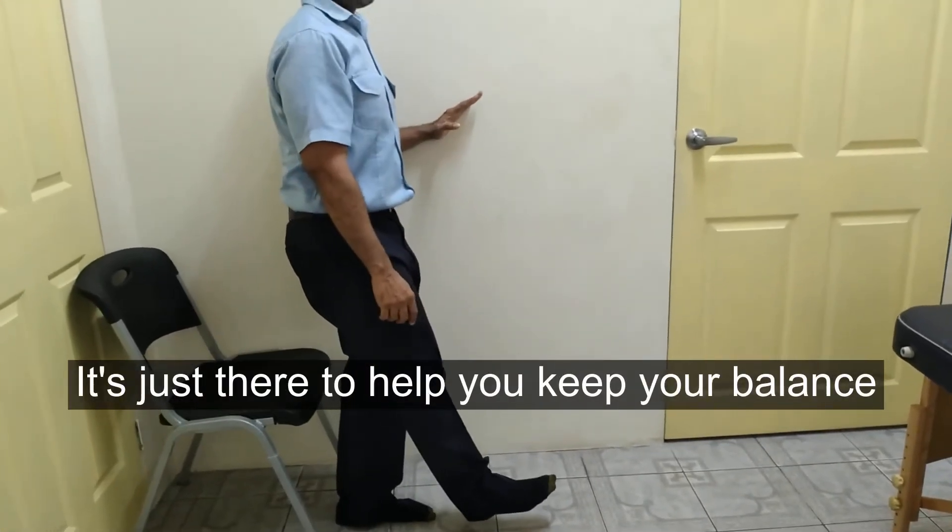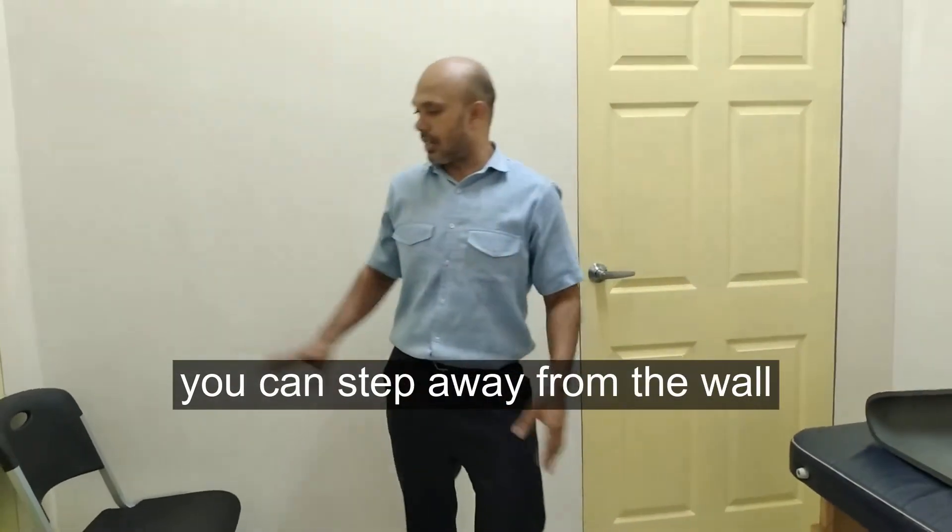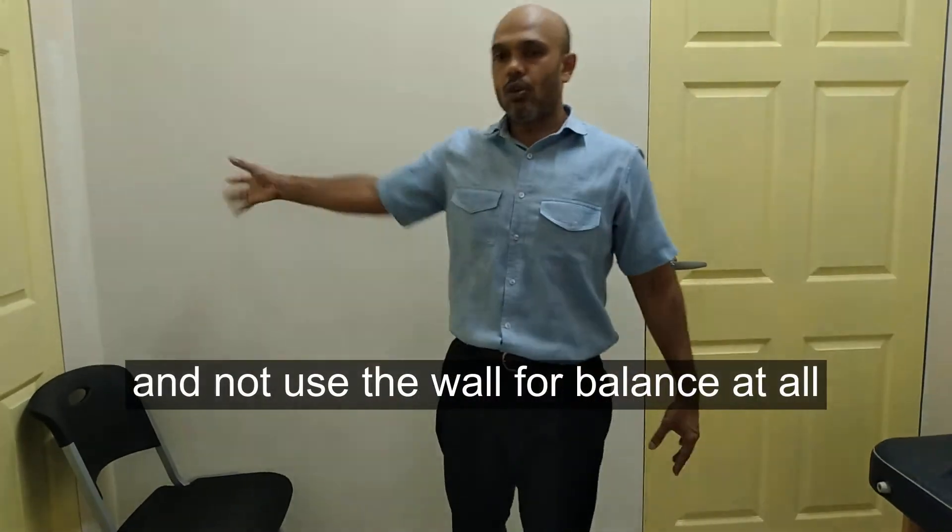We will essentially have to keep your balance. As you get more and more advanced, you can step away from the wall and not use the wall to balance.